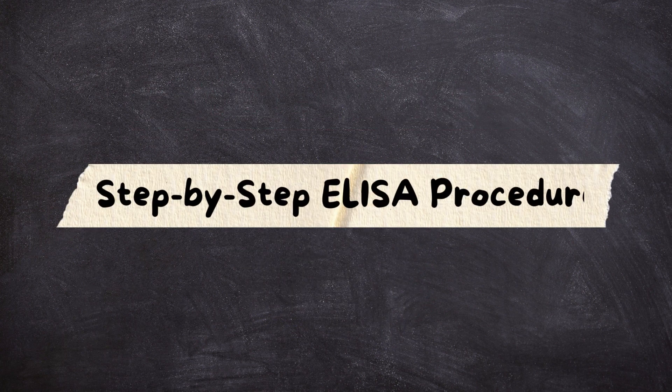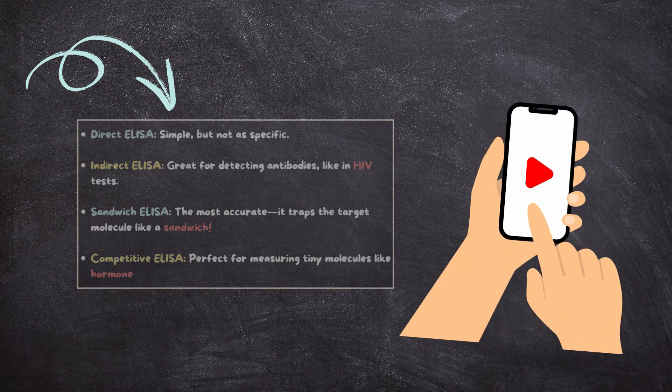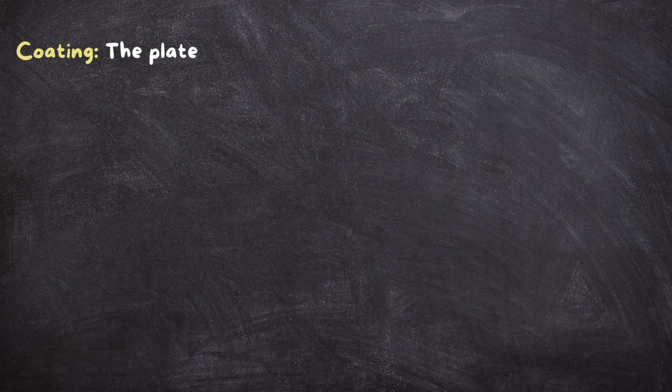Step-by-step ELISA procedure. Every ELISA method has a unique procedure; we will discuss each one in separate videos. Here we go through the important steps. Step one: coating — the plate is coated with antigens or antibodies.